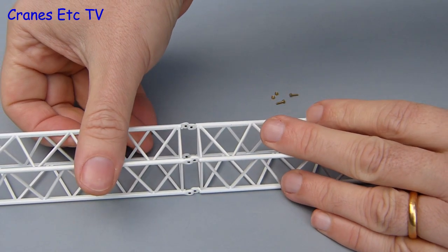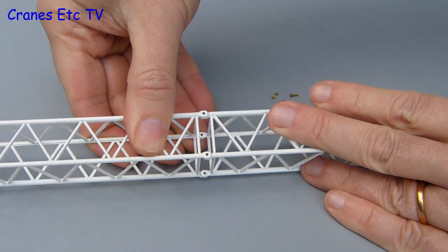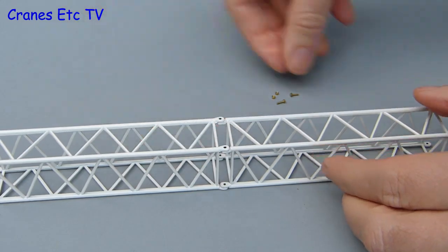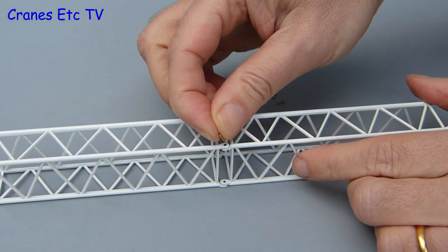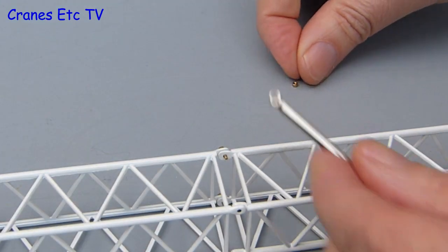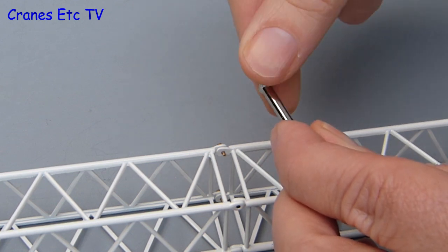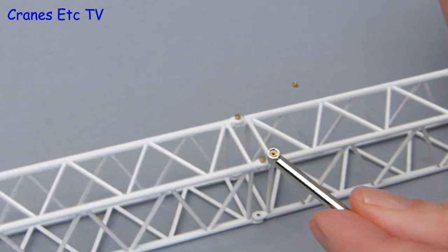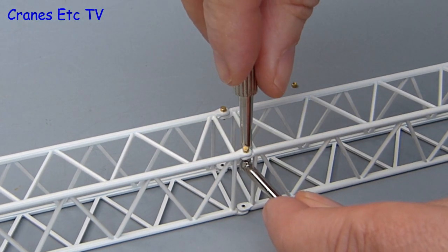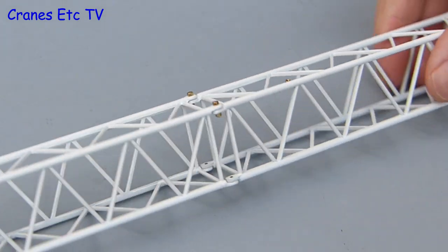Moving on to building up the boom — it's made of a number of pieces which you can push together, and when the connection eyes are lined up you use tiny brass nuts and bolts to make the connections. These are very small pieces but they give a feeling of modelling precision. The brass nuts are incredibly small and you use a special tool to fit them, dropping the nut into the end of the tool and offering it up to the bolt, then using another tool for tightening. The whole arrangement works really well for a good tight connection.